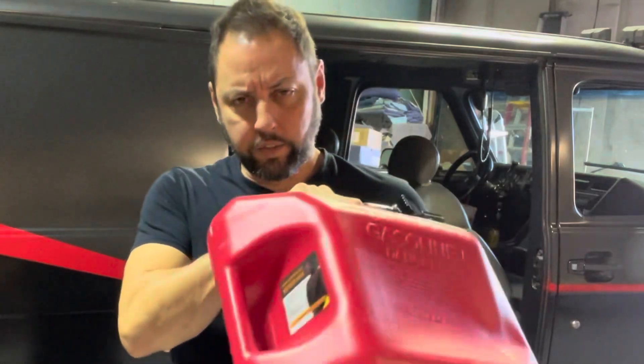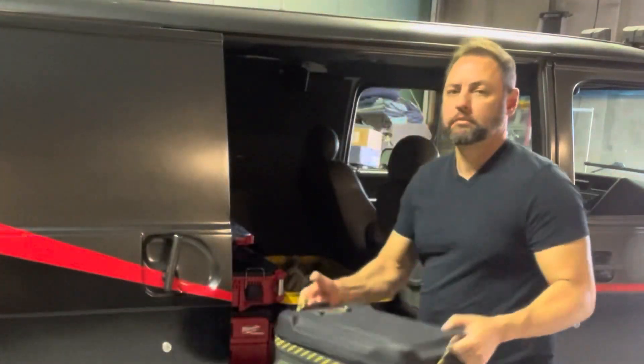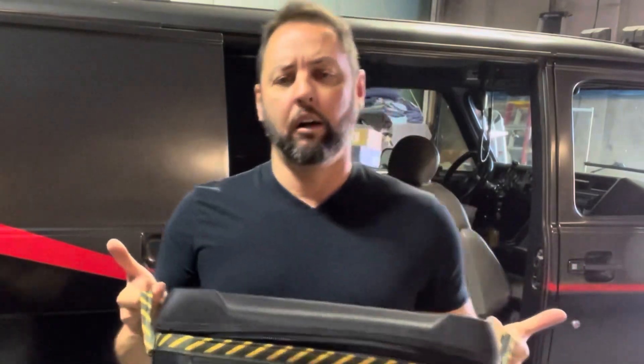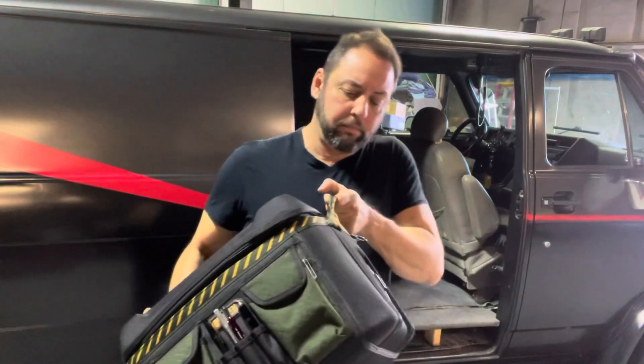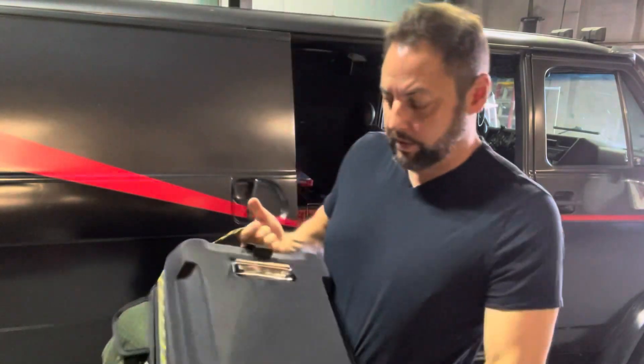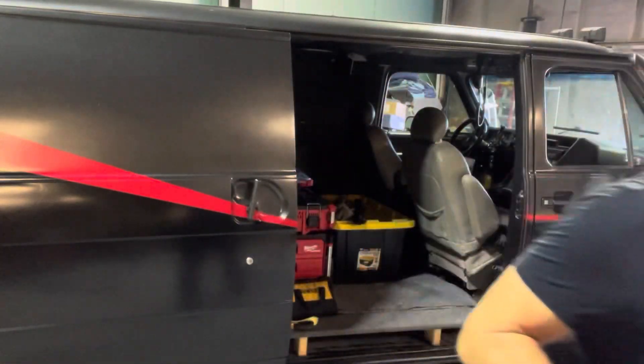Did not intend to leave this in the van. This is my mobile office, a portable office. I think this is an Eddie Bauer brand thing, but it is super, super convenient. It's got a clipboard on the top, pockets, file dividers. I love this thing.